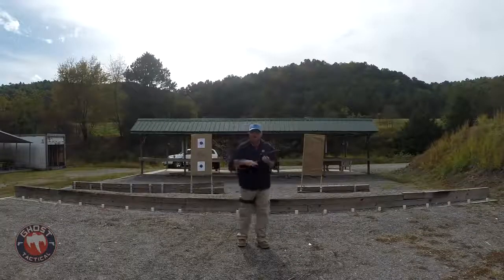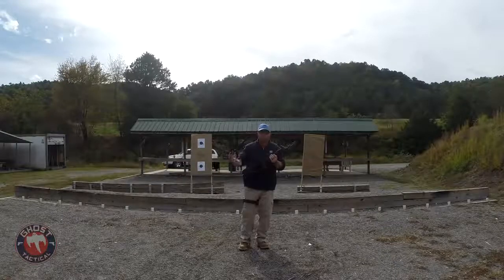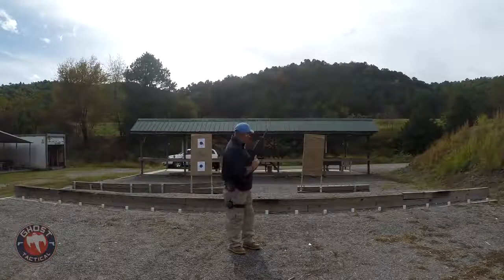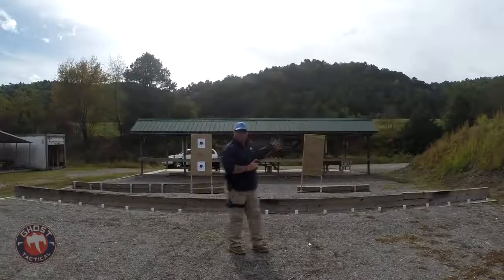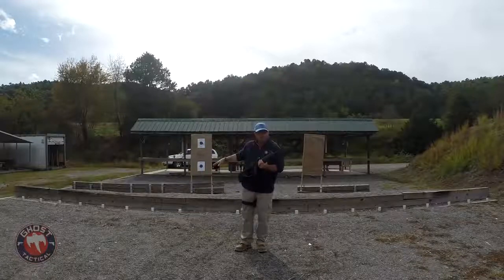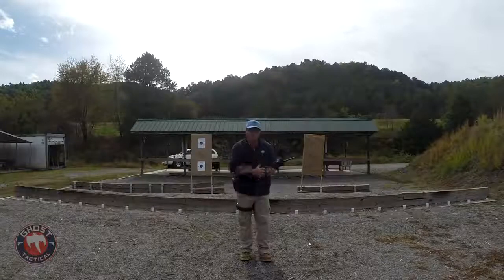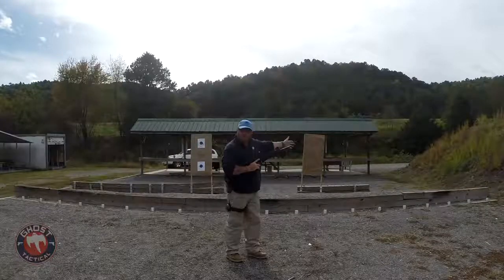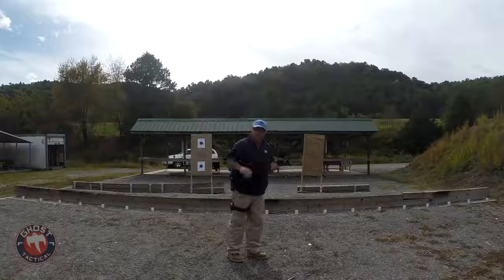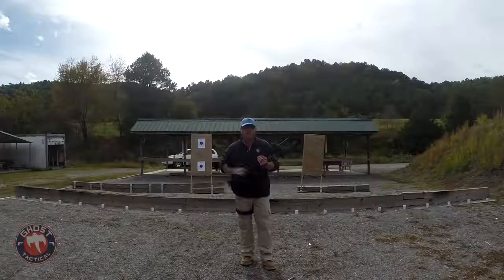I hope this drill helped you learn how to move from point A to point B while engaging an intruder inside your home. Sometimes you're going to have to get from point A to point B without being seen or hit. Changing the elevation of your firing keeps the enemy from getting a bead on you, and then you move quickly from point A to point B, get behind cover again, and get more rounds downrange.